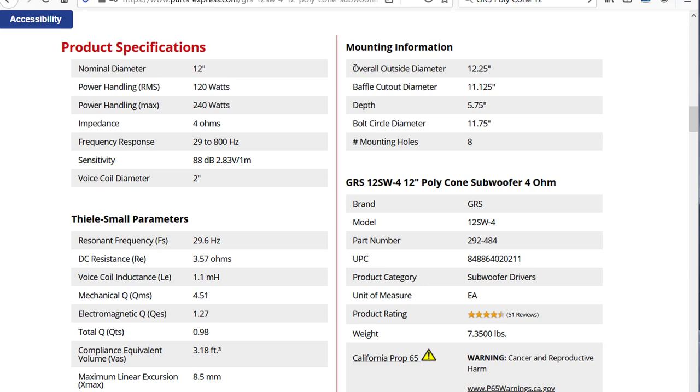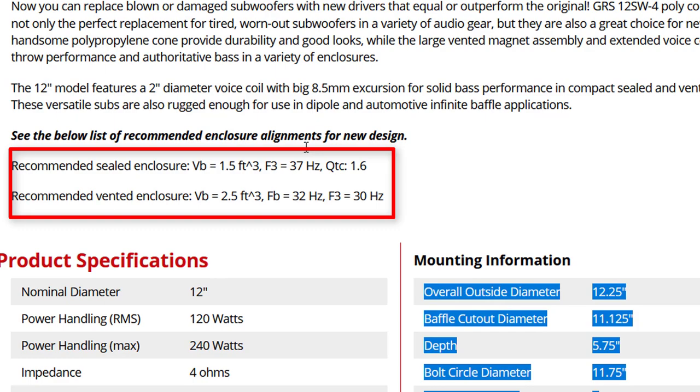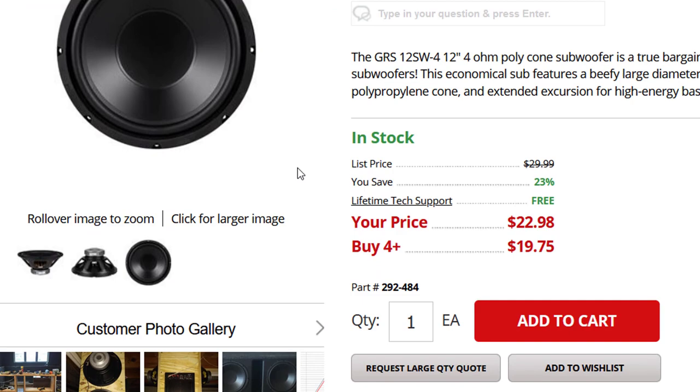The power rating on this thing is only 125 watts. The X-max is only 8.5 millimeters. But for $23, what do you expect? We're going to go with a very simple design. Parts Express recommends a 1.5 cubic foot sealed box with an F3 of 37 hertz. No complicated plans — I just did the math on my phone and wrote it down on the scrap wood I'm using to build the project.